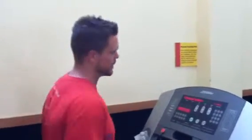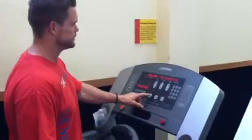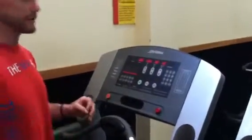If you are comfortable and you're capable of running, this is a great way to elevate your heart rate to about 90-95% max intensity, raise your metabolism, and burn a lot of calories in a short amount of time.